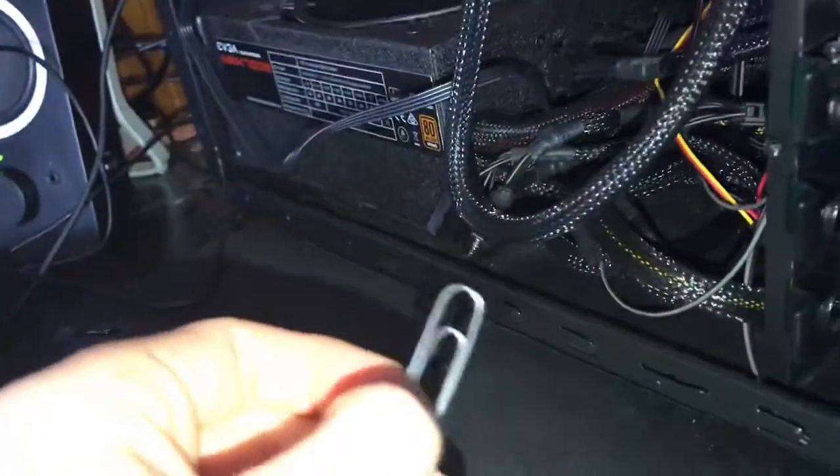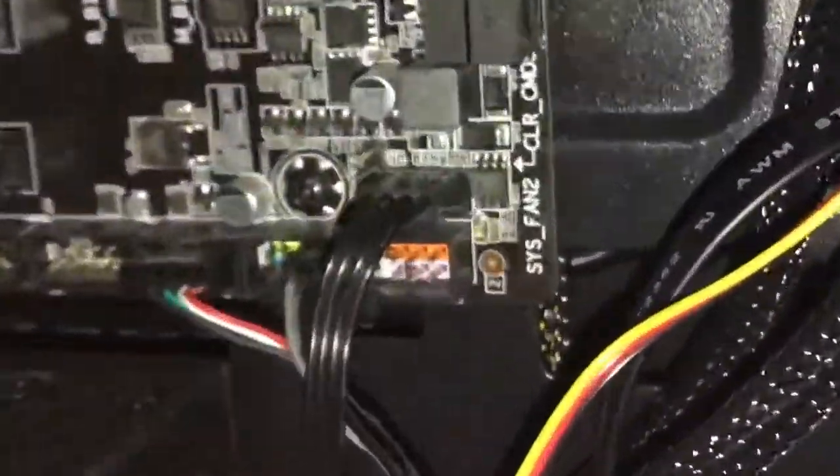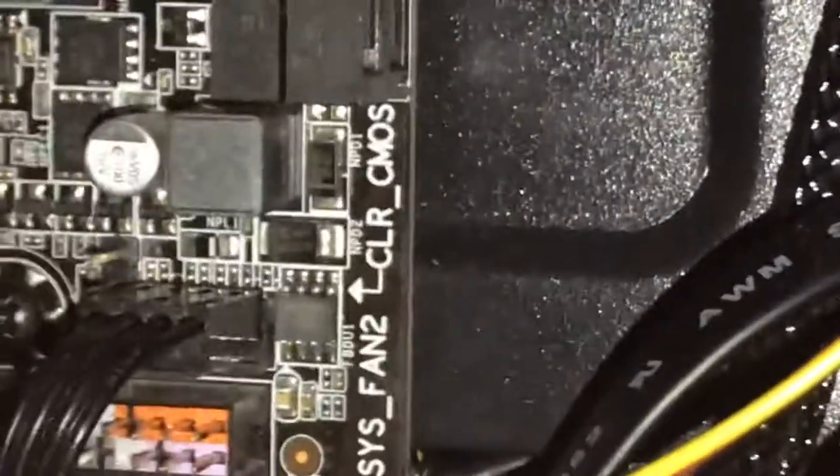All you have to do is grab a paper clip while the thing's off. As you can see on my motherboard right there it says 'Clear CMOS.' That will put everything in the default settings so it will remove the overclock, so you can go ahead and try again.